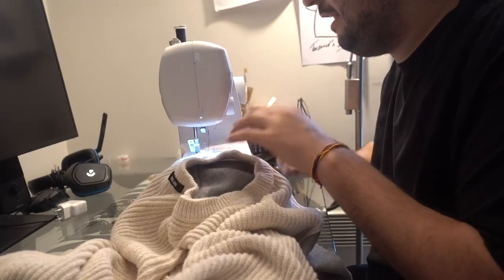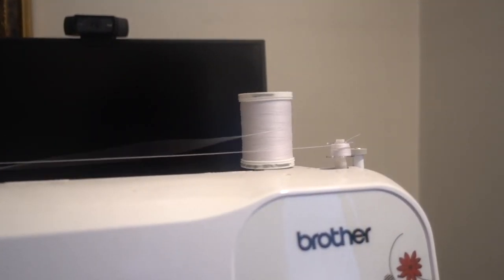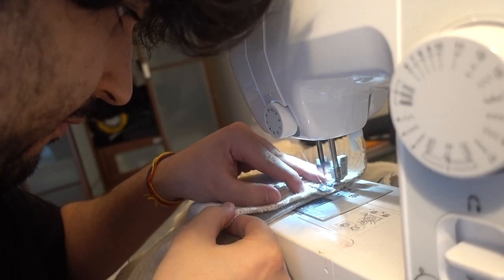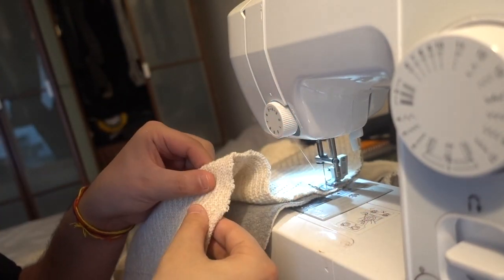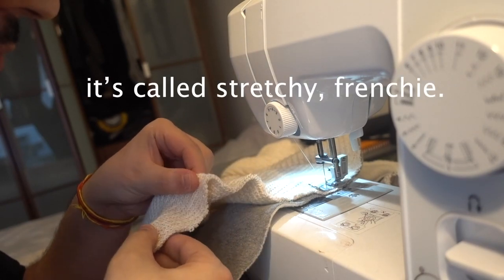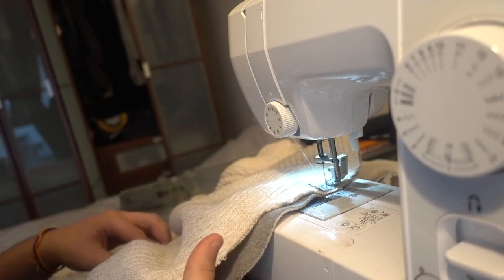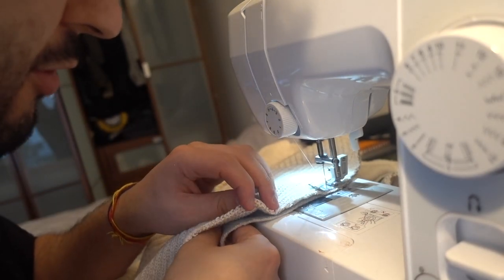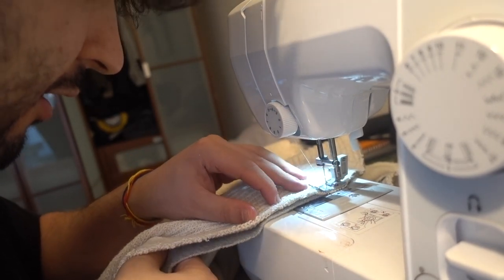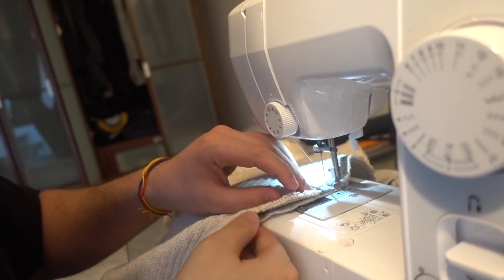I'm going to use white stitches — navy wouldn't work here. One thing to note is that this fabric is super extensible and flexible, so I need to make sure it stays really flat and loose so it doesn't stretch out of shape, otherwise the whole fit will be ruined. I'm being super cautious, taking my time, aligning the curves, and respecting the seam allowance throughout.